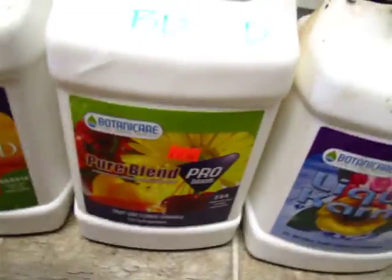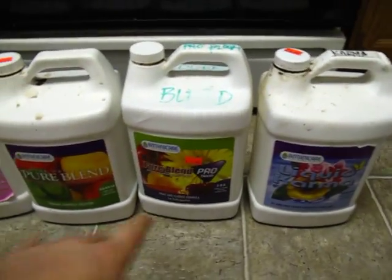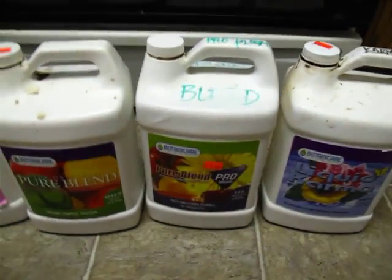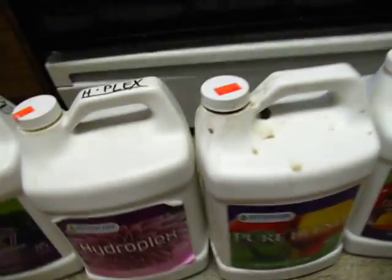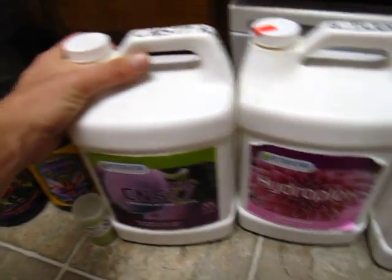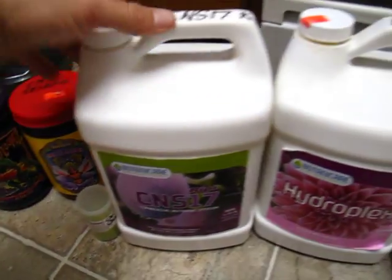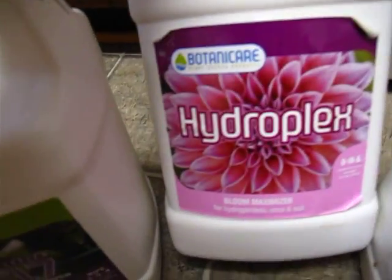In bloom I also use Liquid Karma a lot. I've got the Pure Blend Pro Bloom formula — I have the hydro/garden one rather than the soil/coco version, even though I'm growing coco, and it seems to work great. The Pure Blend Pro Bloom, compost tea, and Liquid Karma together — it's a great combo and the plants seem to love it. Then towards the last few weeks I'll always switch over to CNS17 Ripe.